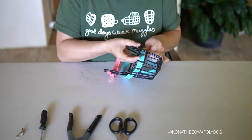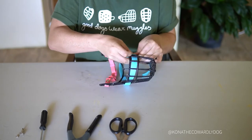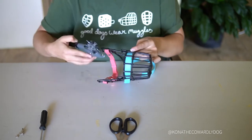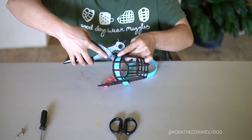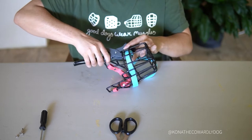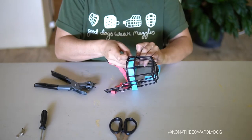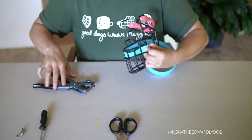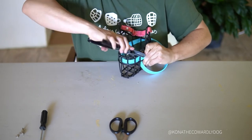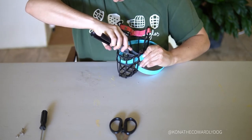I'm going to go ahead and get one side secured so that it makes it easier to fine-tune the length when we do the other side. I'm just getting that folded over the way I want, and then I'm taking my hole punch and just marking where the Chicago screw is going to go and where I'll need to punch the hole. I'm doing that on both sides — the outside and the inside portion of the strap — taking my time to make sure they're going to be lined up.